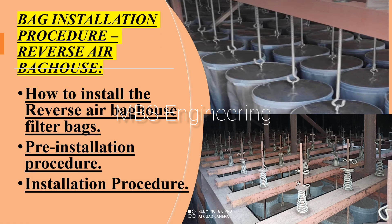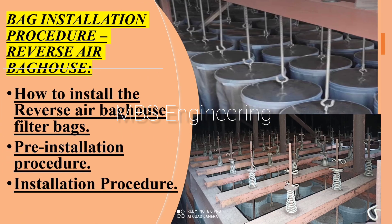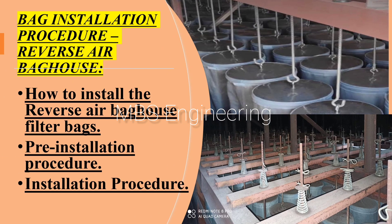Welcome to our channel. The Reverse Air Bag House is one of the air pollution control equipment or dust collecting equipment. The Reverse Air Bag House (RABH) is a custom built filter designed for cleaning gases with typically high flow rates and high temperatures. Today we are going to discuss the following topics: point number one, how to install the reverse air bag house filter bags; point number two, pre-installation procedure; point number three, installation procedure.